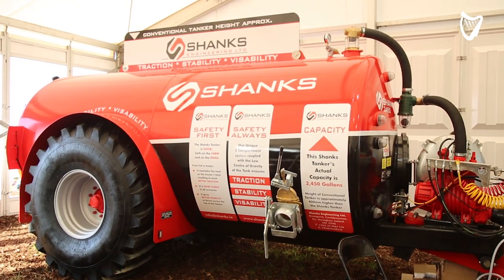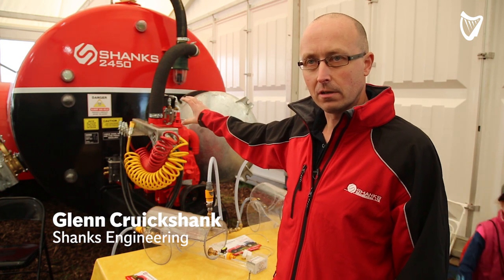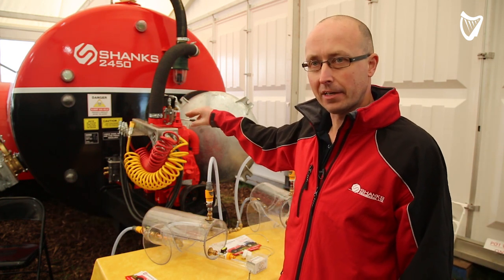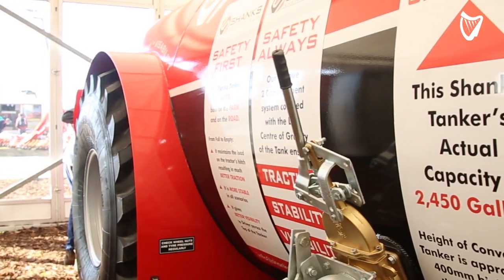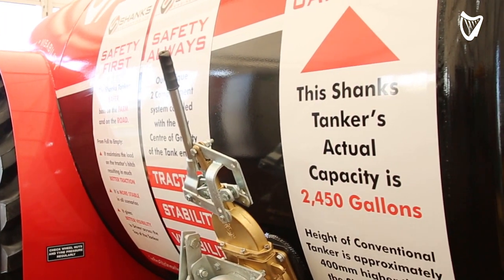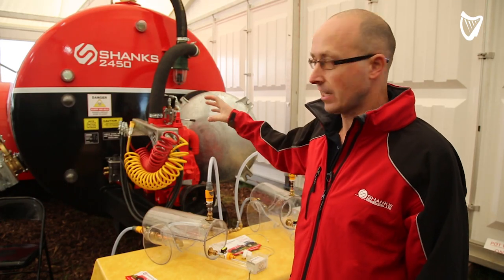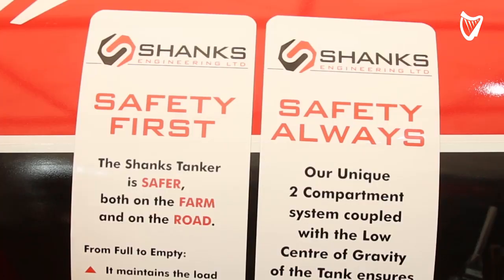What we have is a Shanks Engineering Surrey tanker. You can see our tanker is red and black. The black section is the front lower section of the tanker, which is completely separated from the back section. The top section empties first, which lowers the centre of gravity. Then the back goes second, which keeps the weight on the tractor hitch for traction, and then the front section obviously empties last until our load is empty.